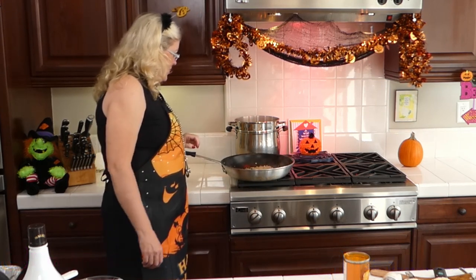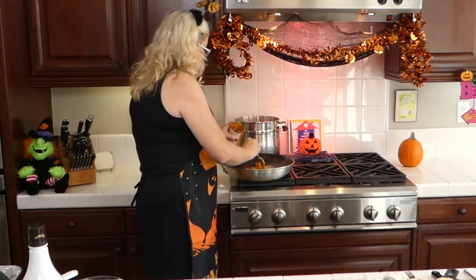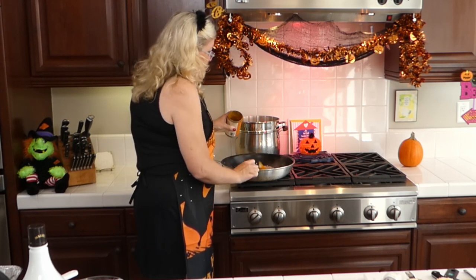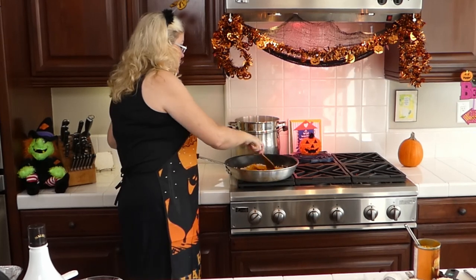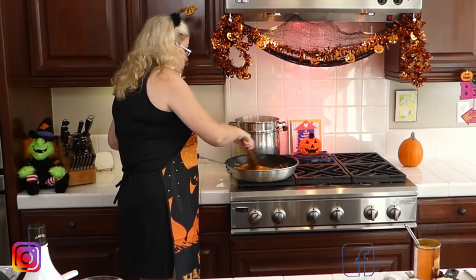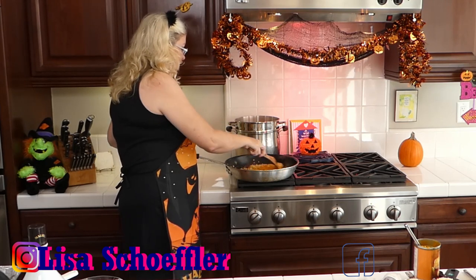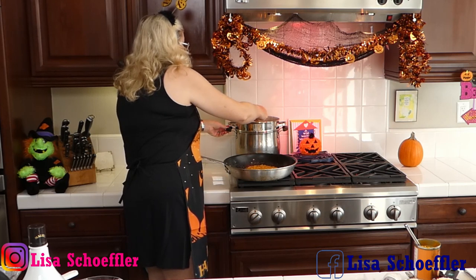Oh my gosh that smells so good! Okay, next I'm going to put in the pumpkin. I'm not going to measure it super carefully because I need a little for my cocktail too. I'm putting in a little bit more than the recipe calls for — what am I going to do with a quarter can of pumpkin left? I'm going to sauté the pumpkin in there. Trader Joe's came through with organic canned pumpkin when you couldn't find it anywhere.